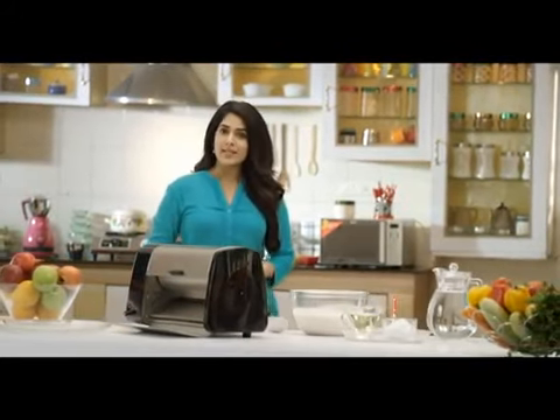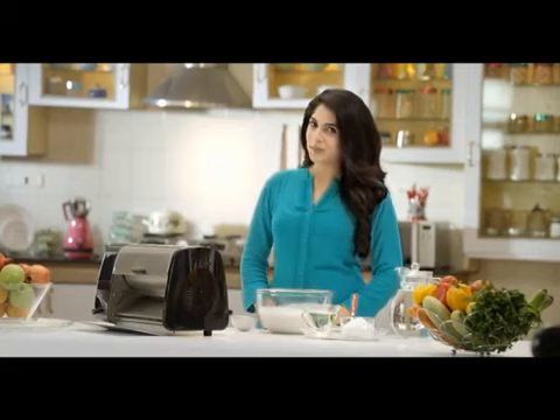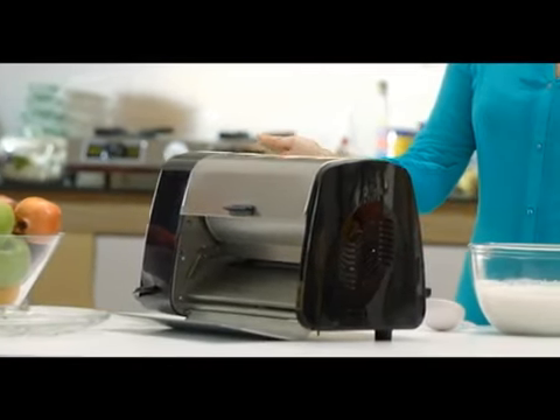Butterfly have provided you with a range of innovative kitchen appliances over the years. As part of its innovation, Butterfly introduces the new Butterfly Dosa Master. It's always been a difficult experience making crispy dosas at home, and now Butterfly unveils the Dosa Master to help you make dosas.